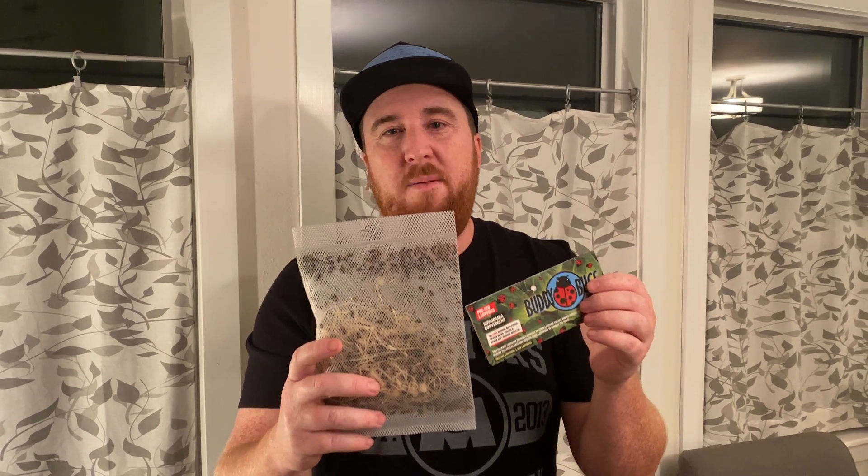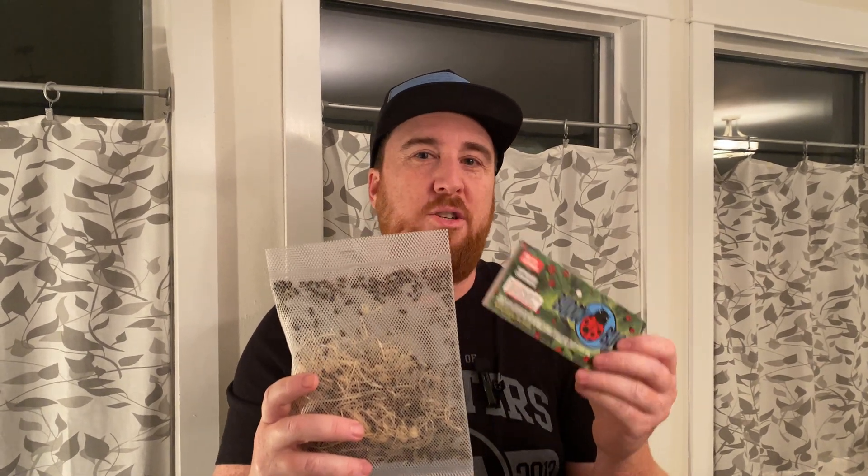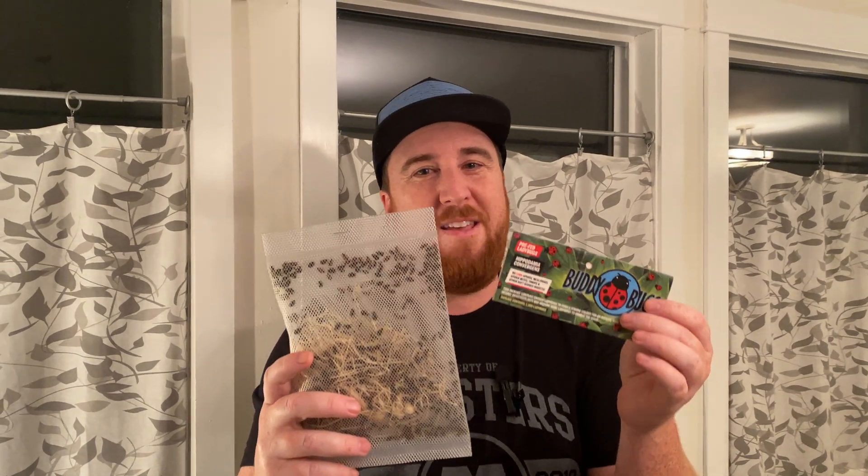These are great for taking out things like aphids, whiteflies, and any soft-bodied insect that usually attacks your plants. I'm going to add a video tomorrow that shows them on the plants and see if it works or not. Overall good quality, no problems with the company — give them a shot.